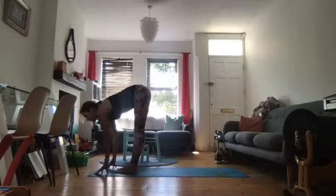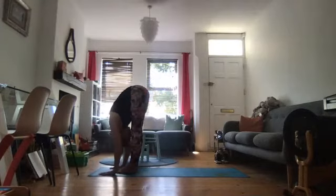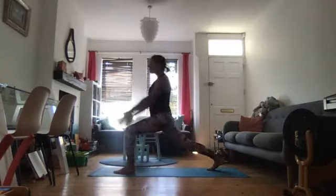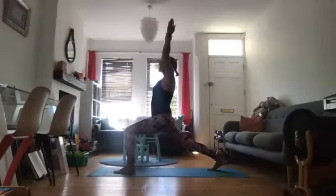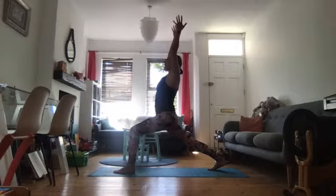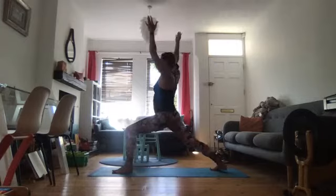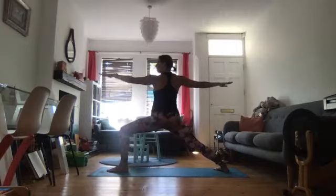Now we're going to inhale and step the right leg back again. But this time, draw the upper body upright so you come into a high lunge. Inhale, exhale, fold forwards. And then we're going to spin open. Place the right foot down pointing to about two o'clock and come into Warrior II.